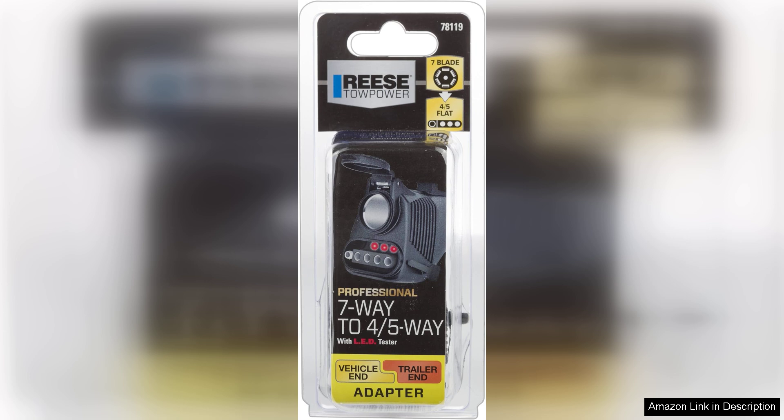In conclusion, the Rees Tower Power 78000-119 adapter is a practical and efficient solution for those seeking a reliable way to harness 12-volt power while towing. Its ease of use, solid construction, and versatility make it a worthy investment for any towing enthusiast. Whether for leisure or work, this adapter has you covered. Highly recommended.